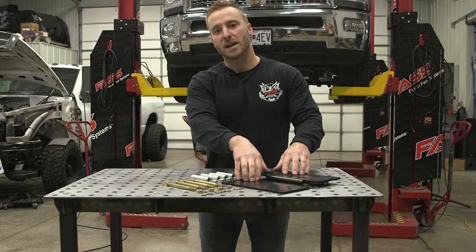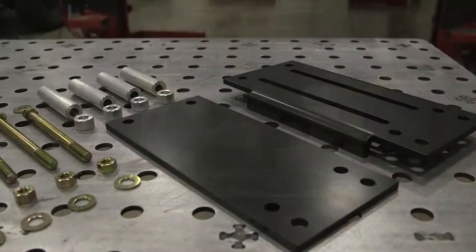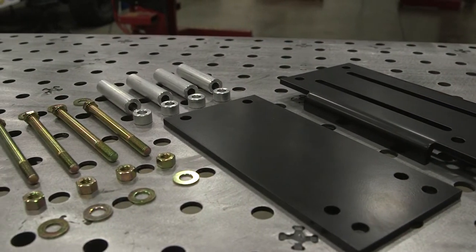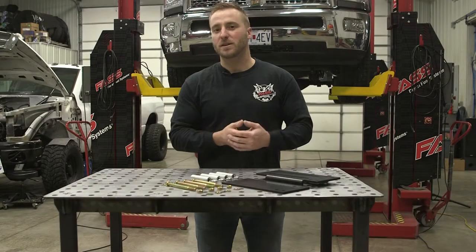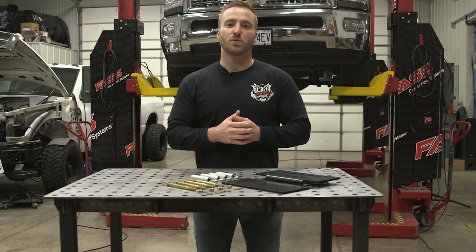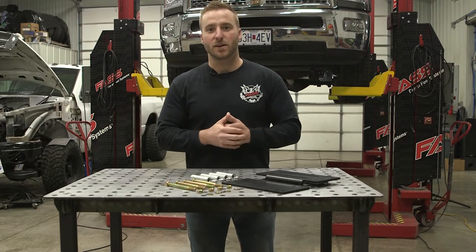This is our Universal Pickup Frame Clamp Bracket CBK-1001. The reason we developed this bracket was for better fitment on various flatbed applications, or if your truck is a plow truck or salt truck subjected to heavy rust or corrosion, this bracket may better suit your needs. Now let's go ahead and get this installation started.